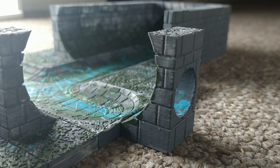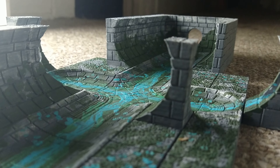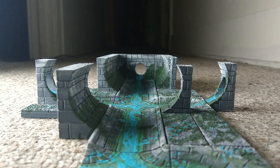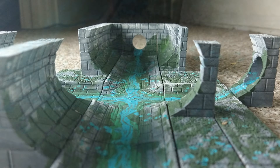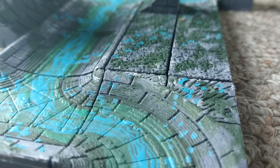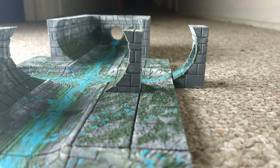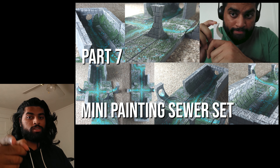Here's the video. Now I'll show you how to paint sewers.